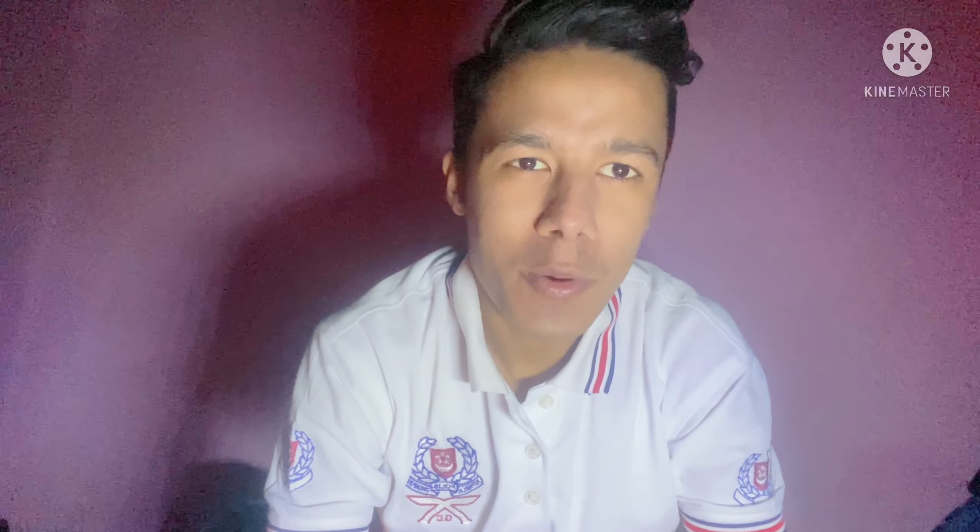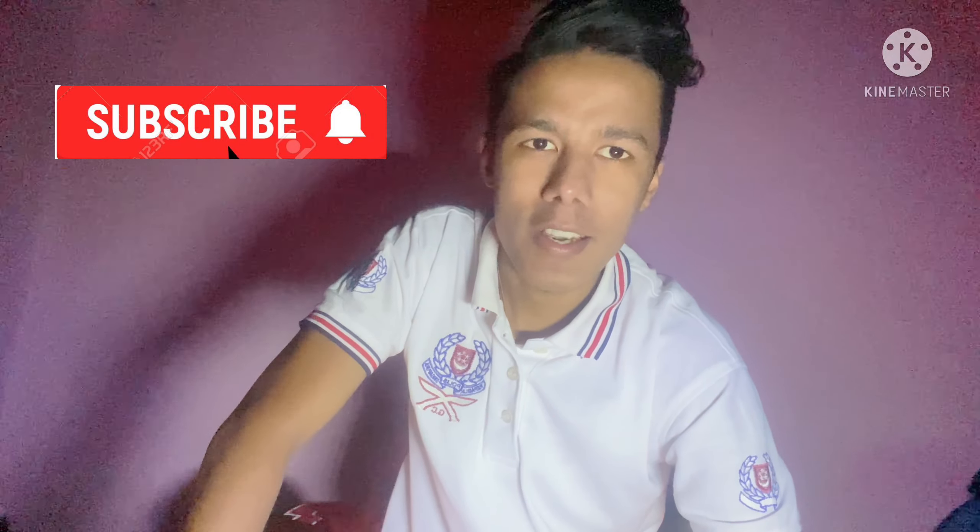Hello and Namaste! Welcome to my channel BX9 Vlogs. I'm Artig Shwagach. Today I'm going to be making a new video.